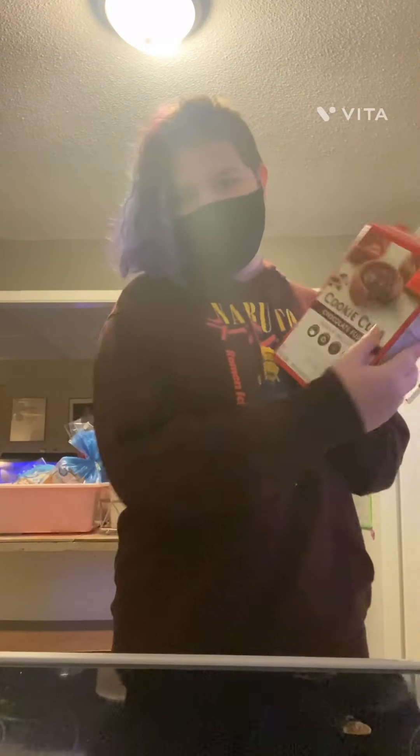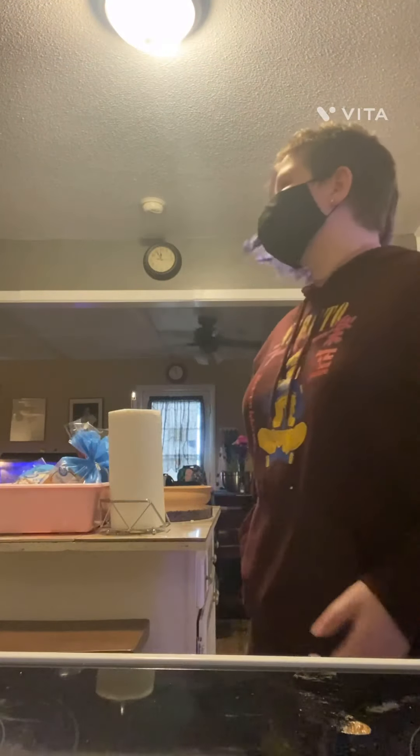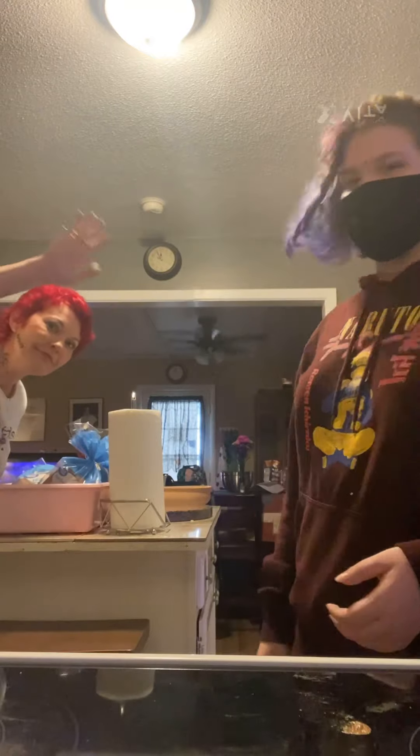Hello everyone, welcome back to another video. My name is SwiftKirky and today we're going to be baking. This is my favorite baking video. I have the Pinky Cups, the Betty Crocker one. I'm participating with a very special guest — my mom. So let's get on into it.